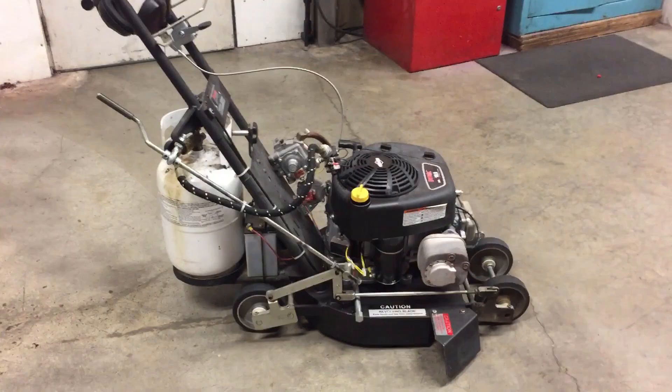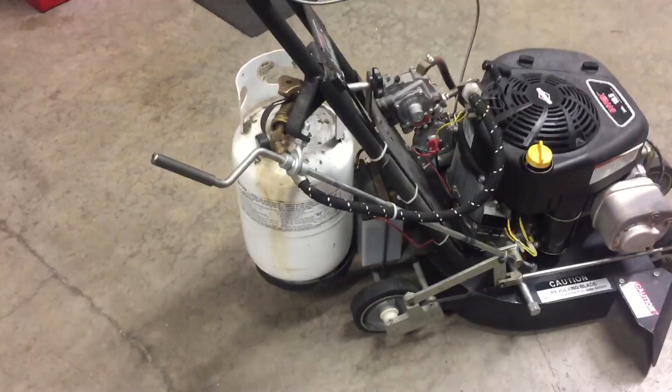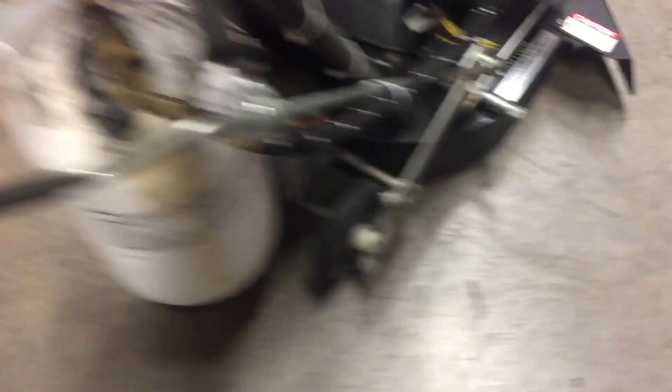Before we go on the ice, let me show you a couple of things on this edger. It's propane — it draws vapor from the top, so there's no converter because it's drawing vapor and doesn't need to convert to liquid. This handle here raises and lowers it — lowering the edger down to the ice with the handle just kind of spreads the wheels out and lowers it down, and it also dips it a little bit down towards the edge of the boards. This is where the powder comes out, and this is where the edger runs against the boards.